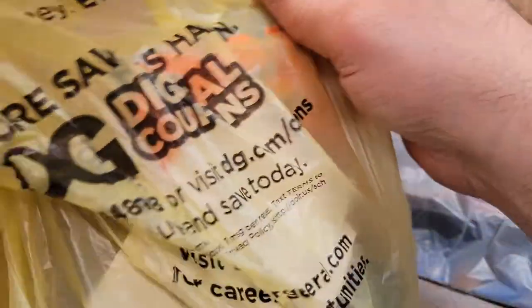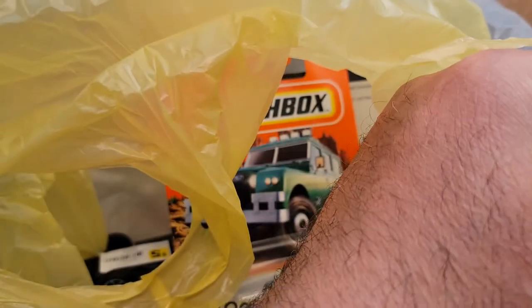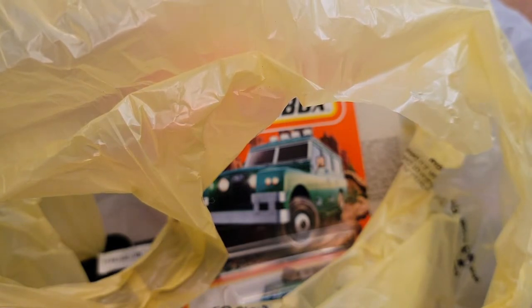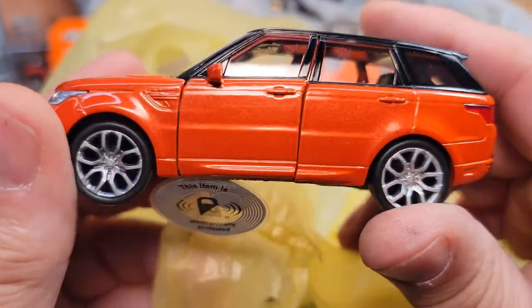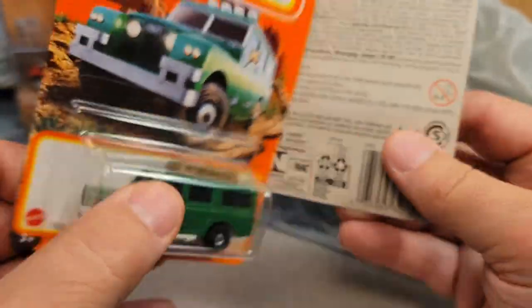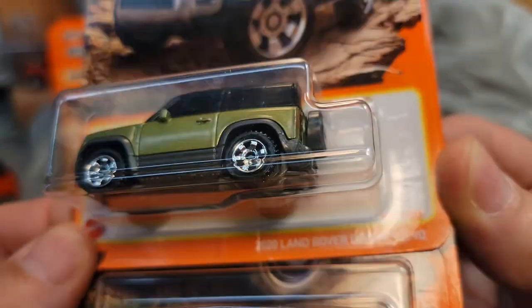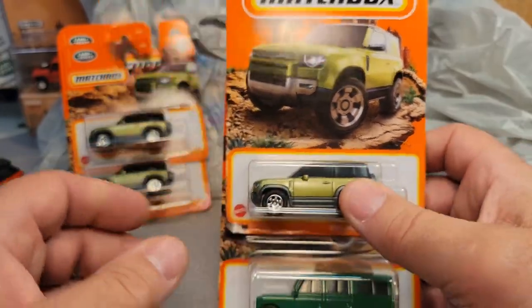All right, here's another one. I bought this one from the Dollar General — I was at Adams, which is north of here. Got another Range Rover Sport — that is cool, five bucks. And then I got a couple of cards. Got an old dog, a green one with the MBX top on it. And ba-bam, another green Defender 90 — the 2020 Defender 90. So the green ones are popping up and showing up. We had a rash there of the blue ones, but now the green ones are coming out.